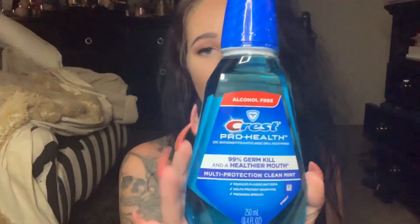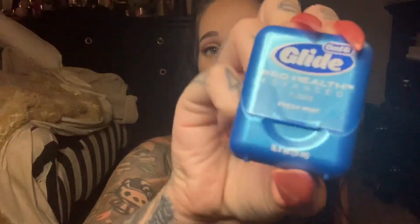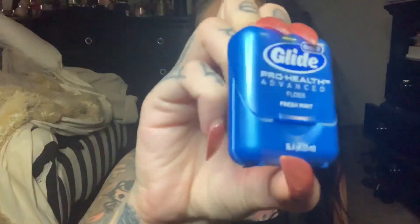They gave me a little thing of Crest Pro Health mouthwash, which is awesome because this is the one that I normally use — I love Crest, so I always use Crest. They also gave me some Oral-B Glide floss, which I also use. So that's cool. I have a bunch of dental floss now, which is funny because I'm not using it that much since I have the water pick.